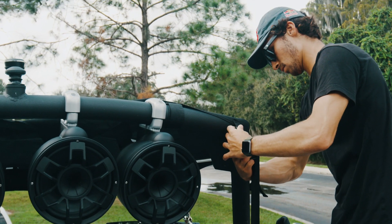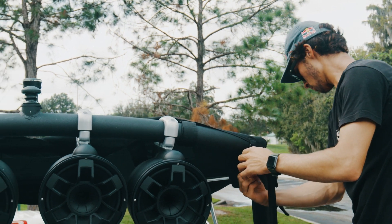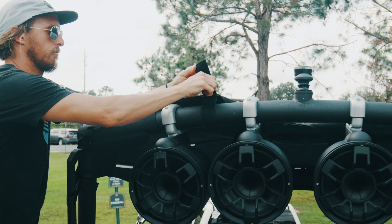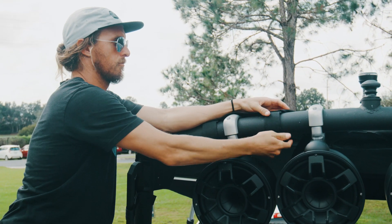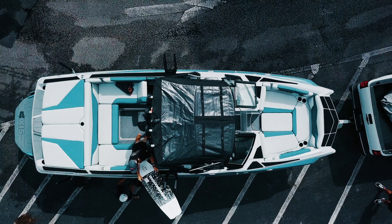If you have a Great Lakes bimini, start by unbuckling the boot from around the tower, take the boot off, and unravel the bimini. Attach the canvas around the top of the tower and then finish by locking the elbows and the support arms to tighten out the canvas.